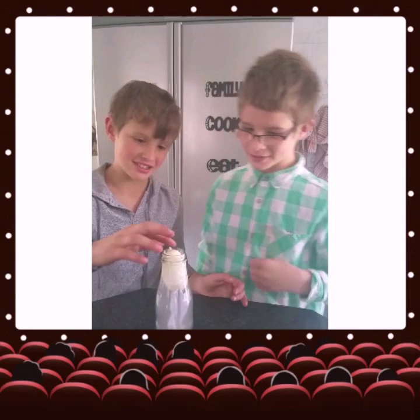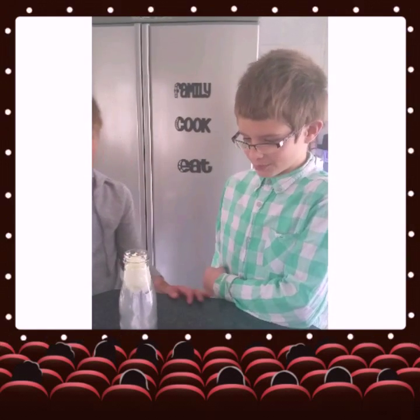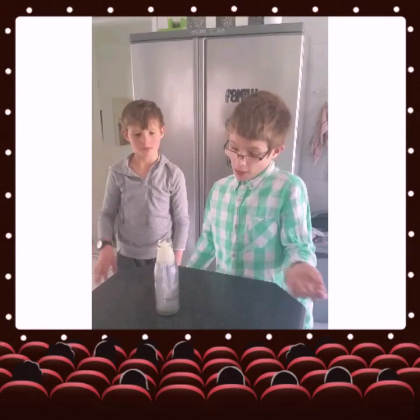Usually it works, but the flame died out so it didn't go in all the way. But that's usually what would happen — the egg would fall in completely.